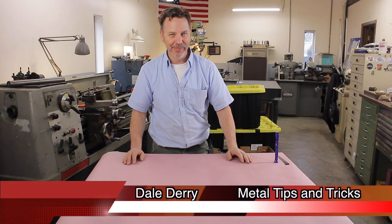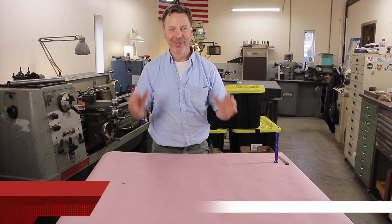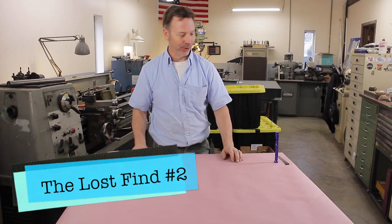Hi, my name is Dale and welcome back to Metal Tips and Tricks. Really excited about this video. This is a Tool Talk episode, episode two, and Lost Find number two.